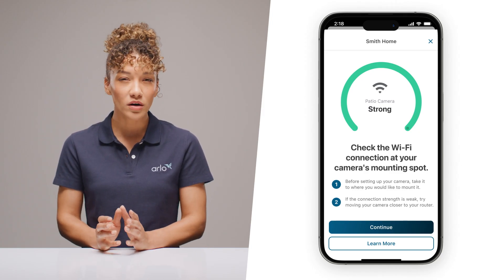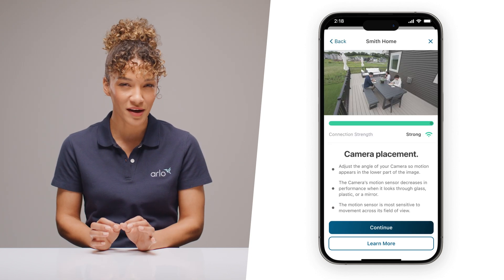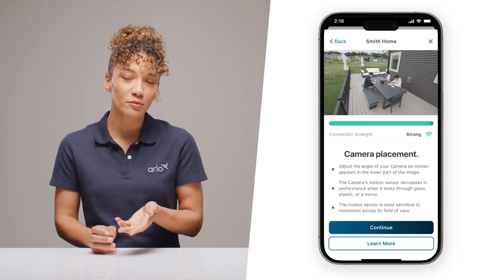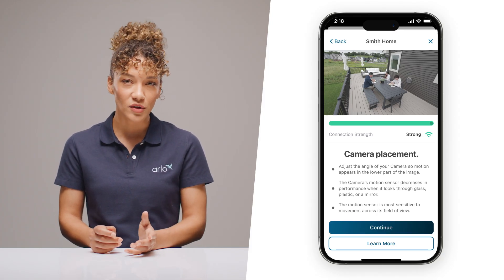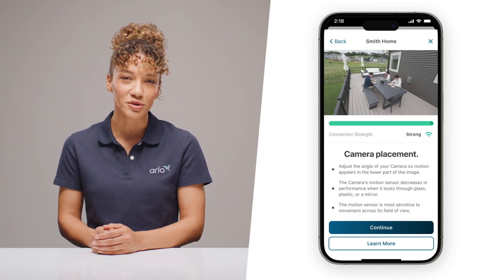Remember, a poor Wi-Fi connection can impact video quality, so you want to make sure it's strong. One more quick tip on positioning your camera: the motion sensors are strongest in the lower two-thirds of the frame, so position your camera to catch movement where it matters. Be sure your camera's view isn't obscured by any glass — even if your windows are spotless, they're going to interfere with your motion sensors.